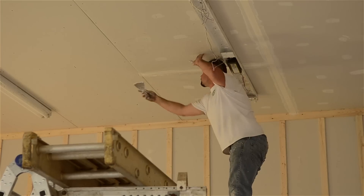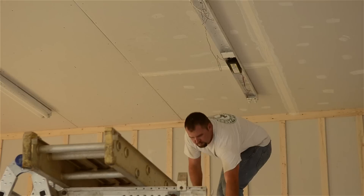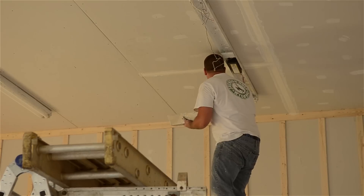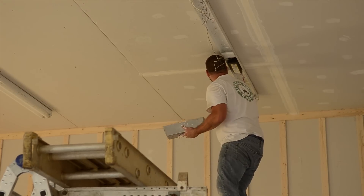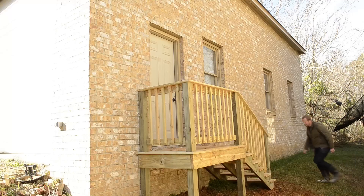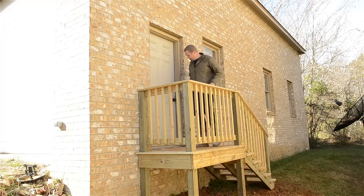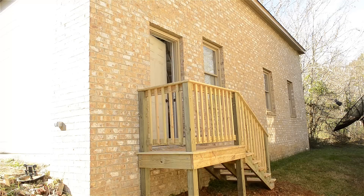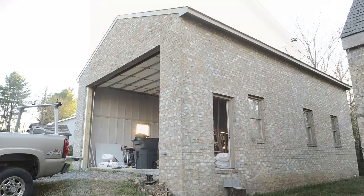These guys did a great job and they were so affordable that I ended up hiring them to tape and mud the ceiling as well, which I hadn't planned on, so that increases the warmth factor a little bit. Their prices were so good that I just had them go ahead and do the stairs leading up to the workshop, and it felt so cool being able to finally have a way to get up here without opening the huge garage door or having to use logs to step on.